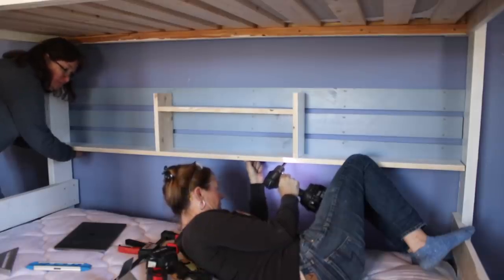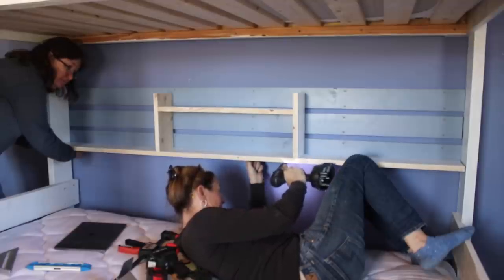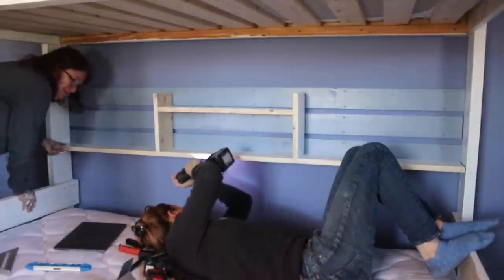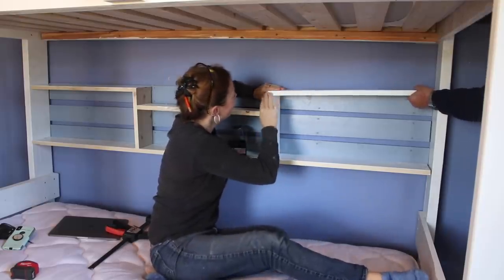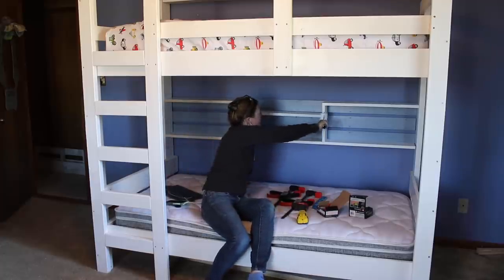After getting the backer boards attached, the shelving unit we built before can be added. These are simple to attach since all the pocket holes are already drilled and the unit can be lined up to the back boards. The shelf sizes can easily be changed — I just thought this arrangement looked nice. A little touch-up paint and then to the top bunk to repeat.